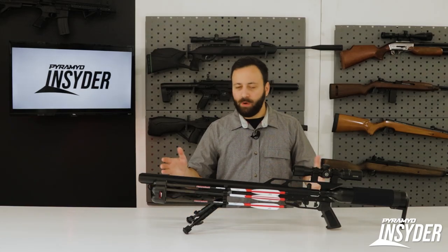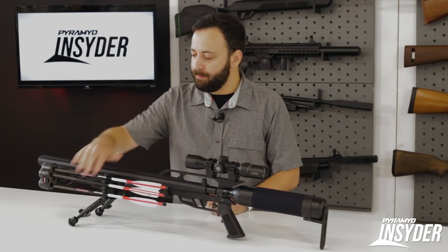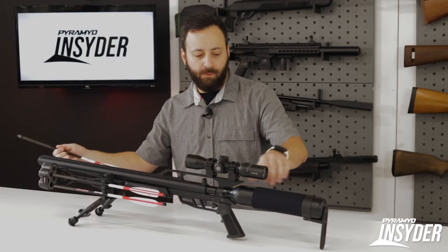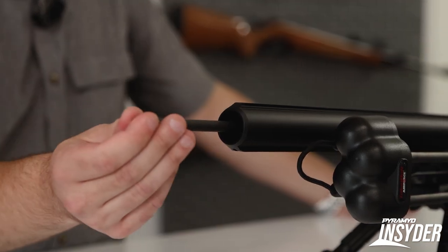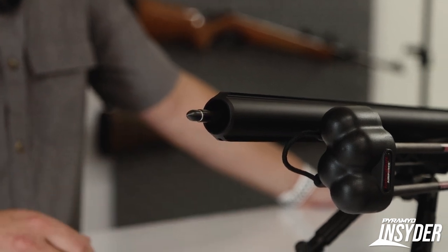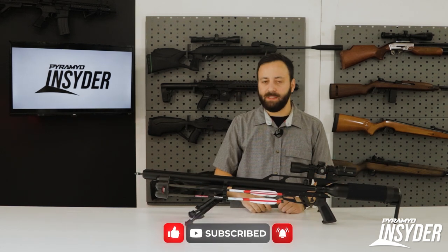The Talon Bolt comes in at about 40 inches overall length and right about five pounds, so it's very light as far as arrow-firing air guns go. It comes with three bolts. This is a traditional over-the-barrel loading arrow-firing air gun, so you have a hollow-backed arrow and you just slide it on over the barrel where it locks in place. It doesn't have an audible click, but it does stay secure, so you don't have to worry about it going anywhere as you're walking through the woods. Loading is very simple and easy, and again it comes with three of these arrows.